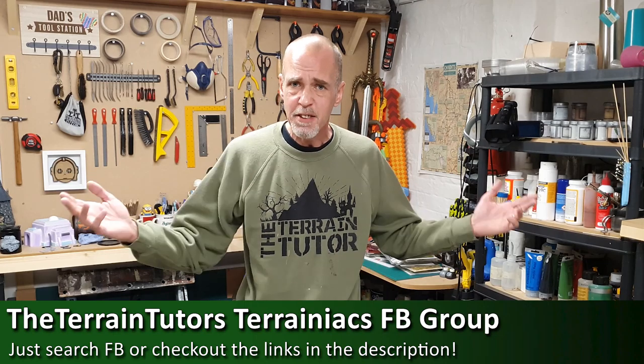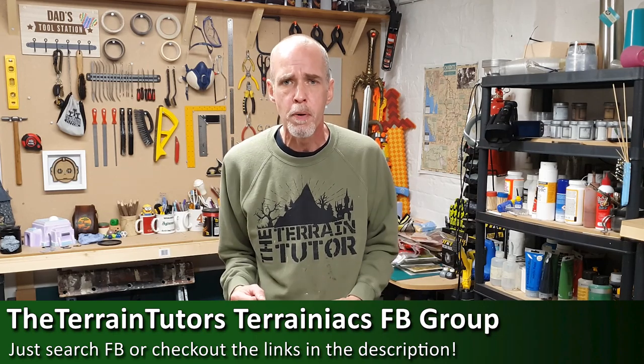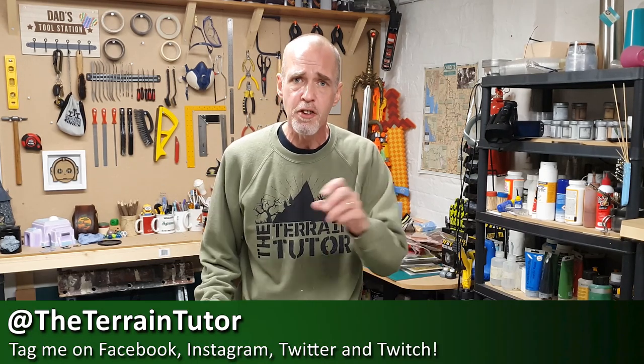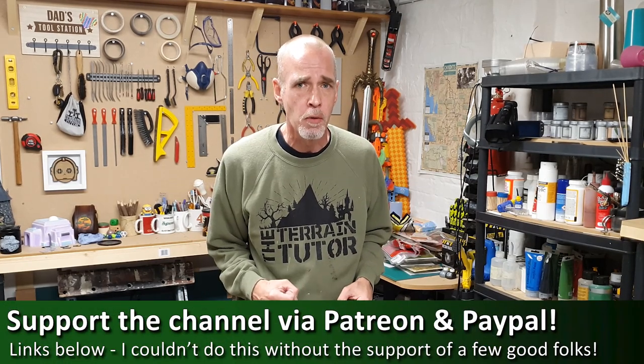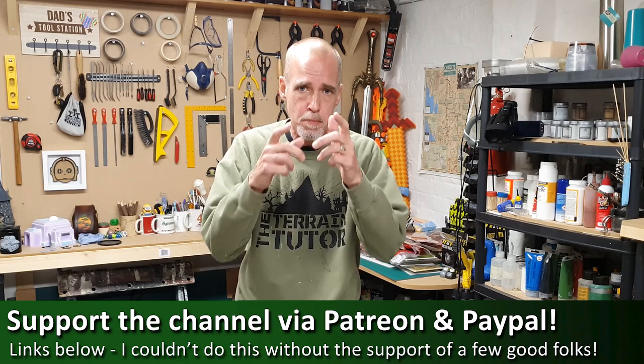Before we jump into the technique, remember if you're subscribed but haven't rung the bell for notifications, you've only got a 16% chance — one in eight — of actually seeing my videos in your feed. So ring that bell. If you're going to give this technique a go, there's a link below to the Terrainiax group, 19,000 strong — jump in on Facebook and post your stuff, or tag me on social media. And if you really like the vids, there are links to Patreon and PayPal below.